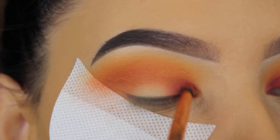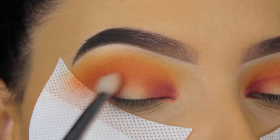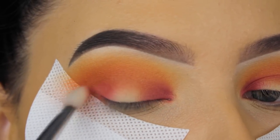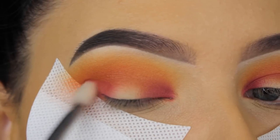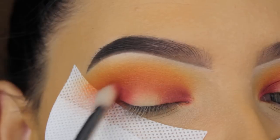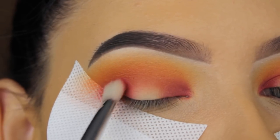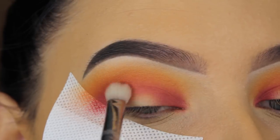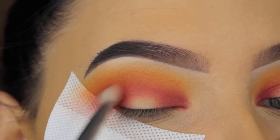Now I'm using this rosy, pinky reddish shade and I applied it in the inner corner of my eye. I'm also going to blend it into my outer V — first pressing with my brush, then slowly blending it more upwards towards my crease and all the way around my crease.